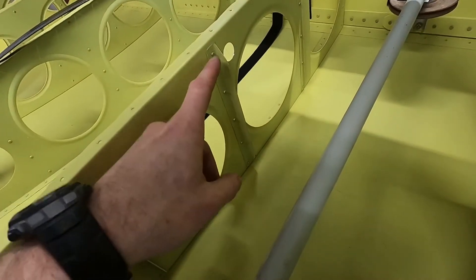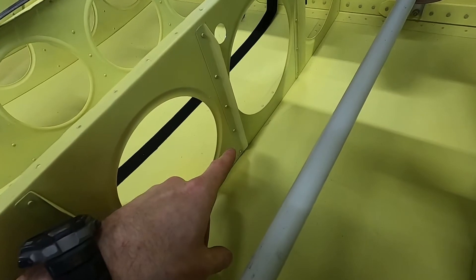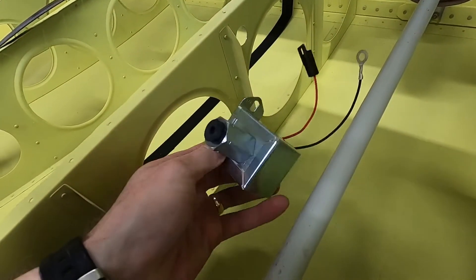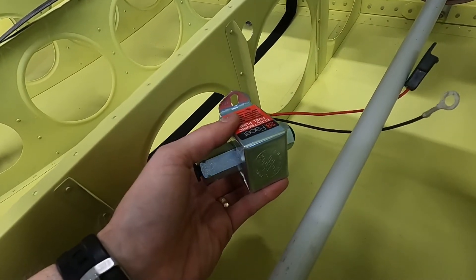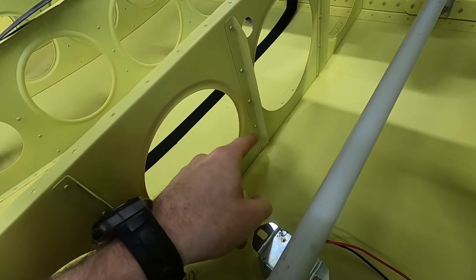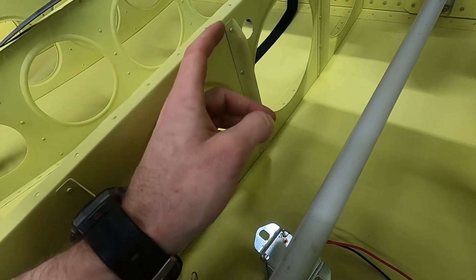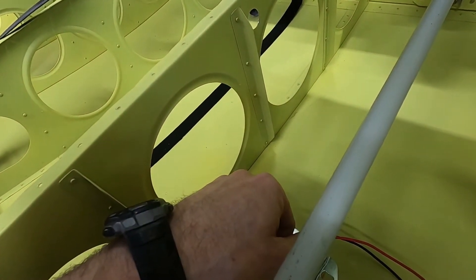The steps for this are going to be: first, removing this stiffening bracket. I have to drill out these five rivets, pull this bracket off, and then I'm going to make a reinforcing stiffener mounting plate for the fuel pump. The fuel pump will mount via some bolts, but the plate is going to be riveted into the section here. Once I've got the plate riveted in, I can remount the portions of this bracket on the rib that will still fit.